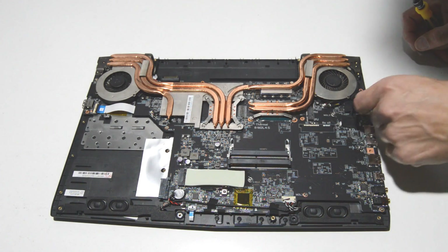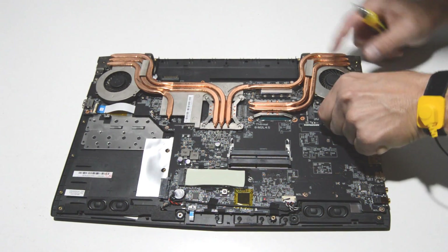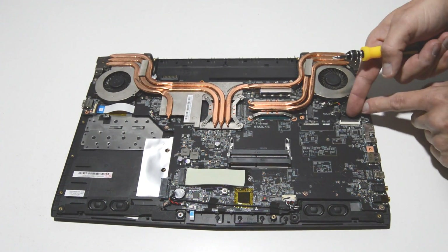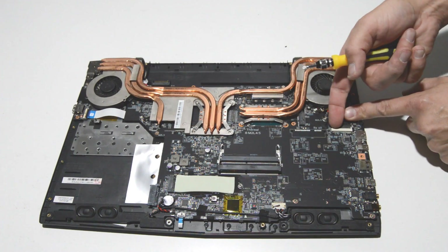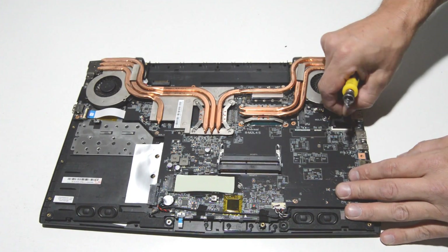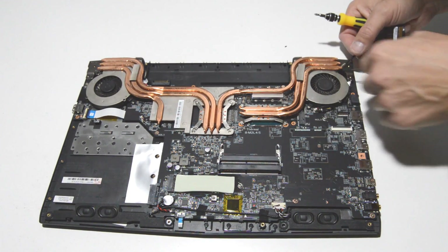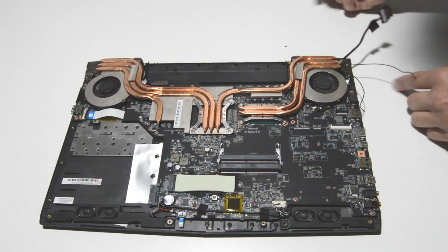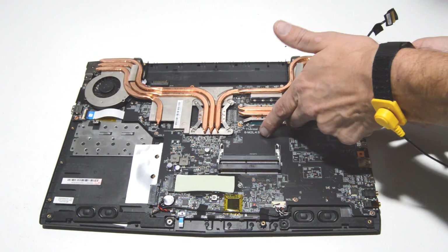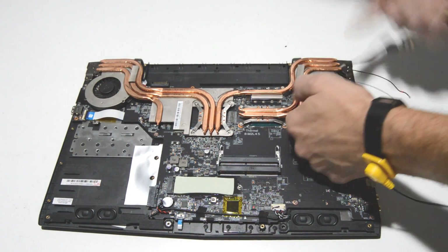We're good to remove the fan and heat sink, so clear the cables that are partially retained by the fan. Peel back the tape — this type of retainer you flip up with your fingernail and pull the display cable out. We'll also need to release the connectors for the fans: on either side of the connector there are little tabs, and you use those to wiggle the connector free.